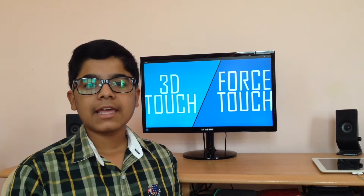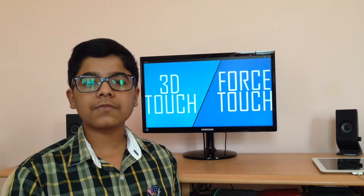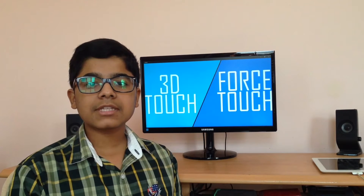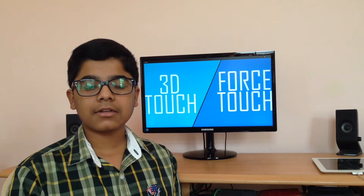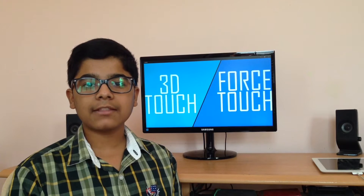What's up guys, NTM Tech here. Apple introduced a pressure sensitive display with the Apple Watch and named it Force Touch. They used the same technology in the MacBook's trackpad. Now with the iPhone 6s, they introduced 3D Touch. And today we are going to see what's the difference between Force Touch and 3D Touch.